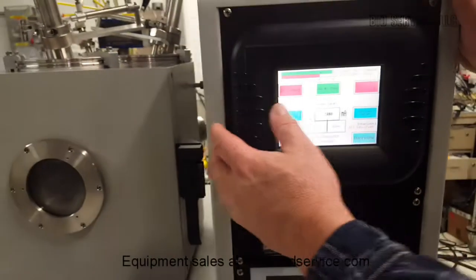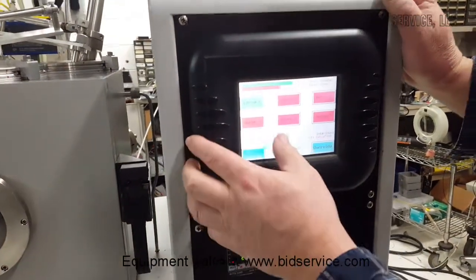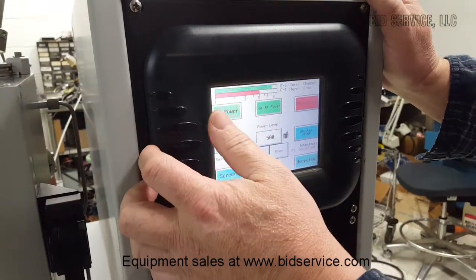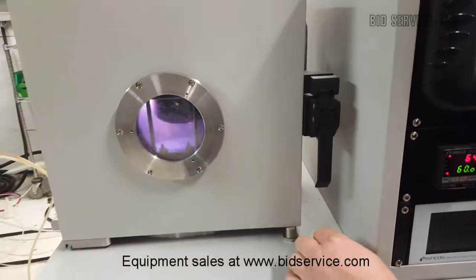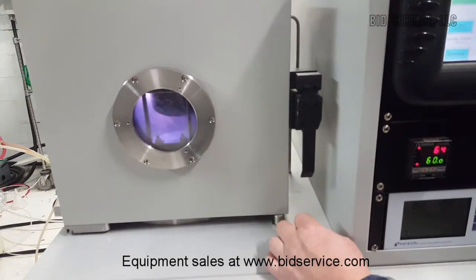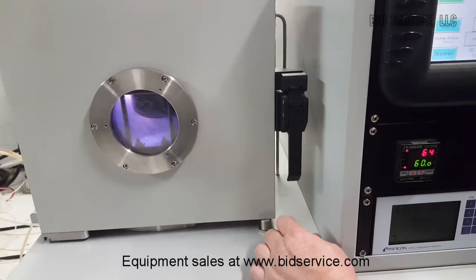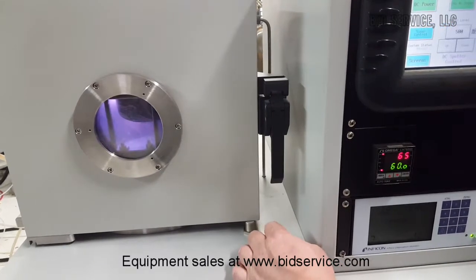Now I'm going to come over and we're going to sputter on cathode one — I'm going to turn it on. If you look inside the chamber, you can see the sputter. What we're using for targets is just a cut piece of aluminum sheet, so it's not the best material, but it will smooth out at the right pressure.